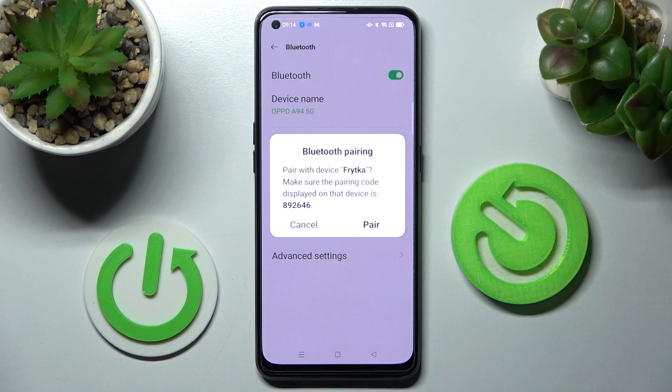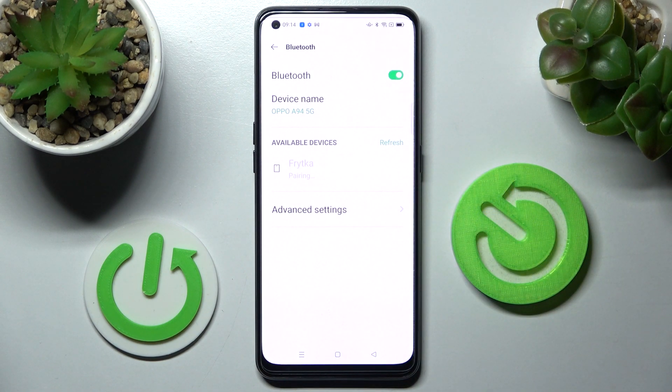If you wish to continue, you need to select Pair in this pop-up and wait for the other device to accept your connection request.